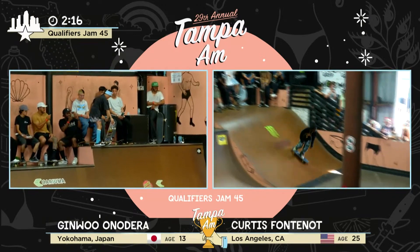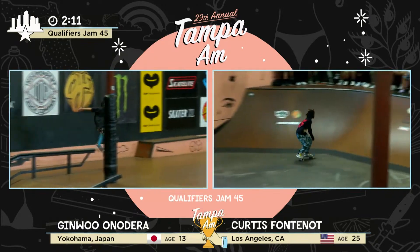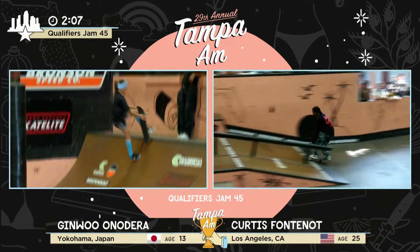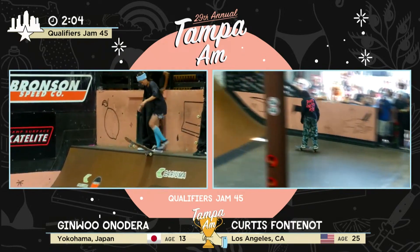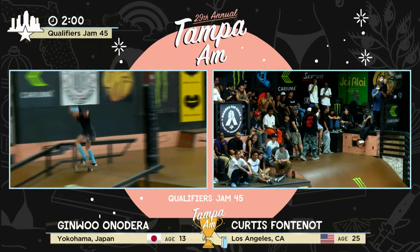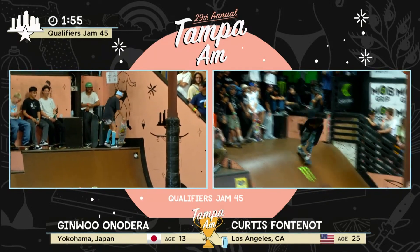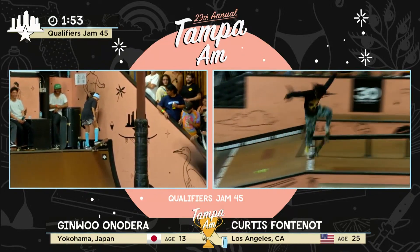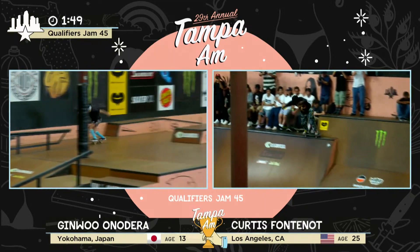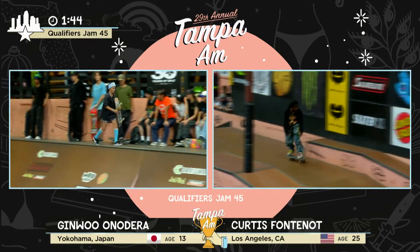Yeah, Curtis. Backside 5-0 on the bump to ledge. Switch lipslide. Vero flip into the bank. Cable 50-50. Yeah, Curtis. Here we go — big flip front board down the rail. So clean, man. Crazy. Kick flip over the pyramid. Switch 270 lipslide. Half big spin in. This is pro-level skateboarding right here.